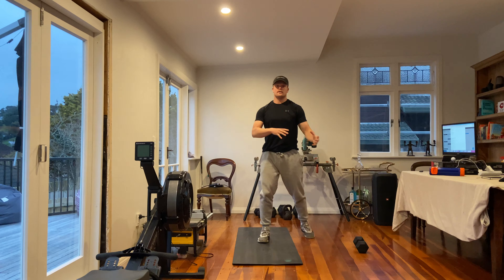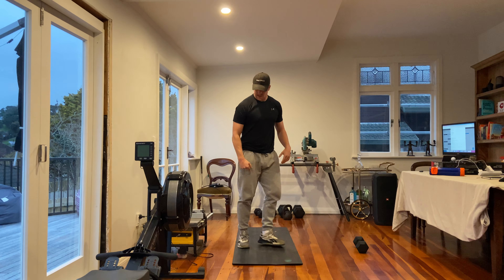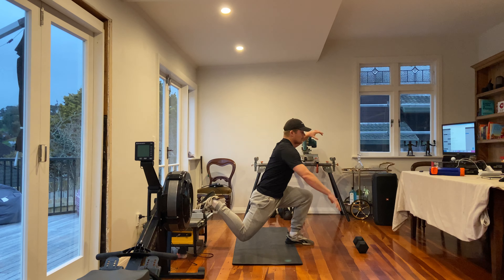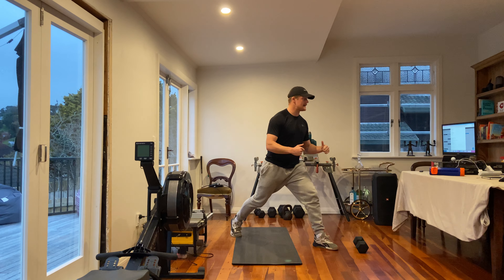That's movement number one. Movement number two is going to be eight Bulgarian split squats. If we can get something — a foot raised on a flat surface — means we can get a little longer, make the movement a little bit harder. If not, that's fine — just tap the knee back down.